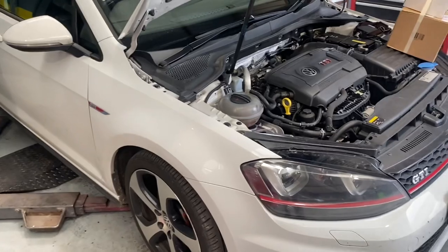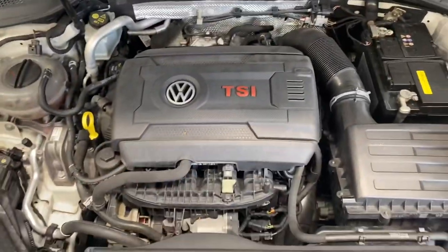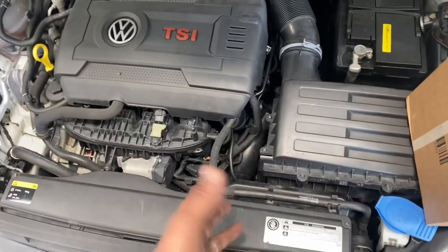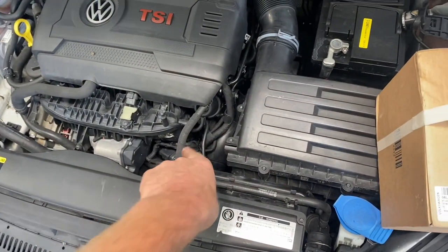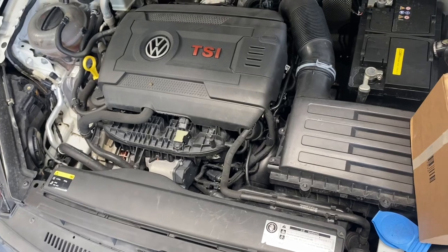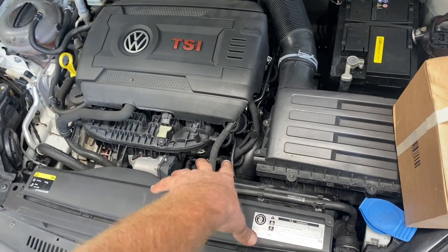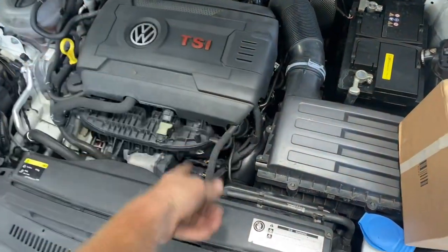Hi guys, welcome back to another video. Today what we have is a Golf GTI with a TSI engine and we have a water leak. It wouldn't be a bad water leak, but on a prior occasion it was leaking from just down underneath the intake manifold. Using borescopes to pinpoint where it's coming from, lo and behold, it's coming from the actual water pump down here, which is called the thermal management module.